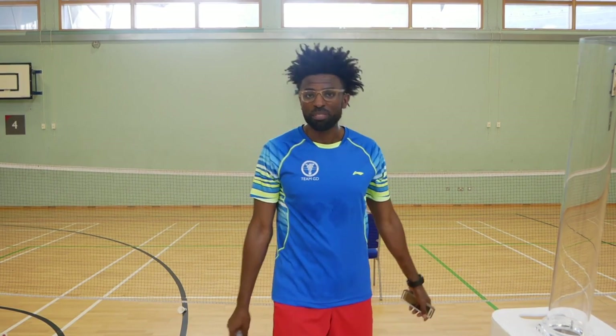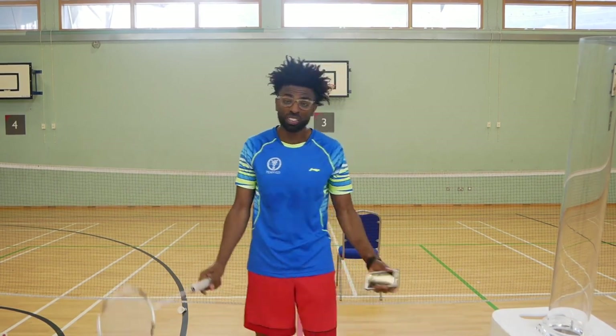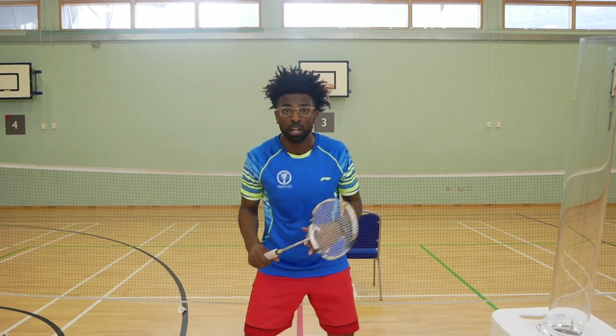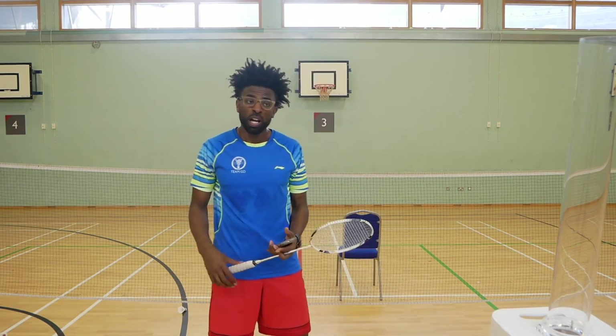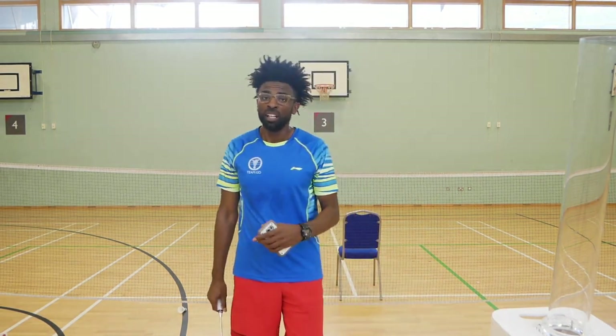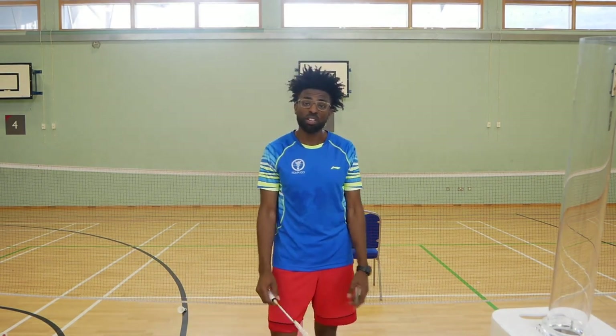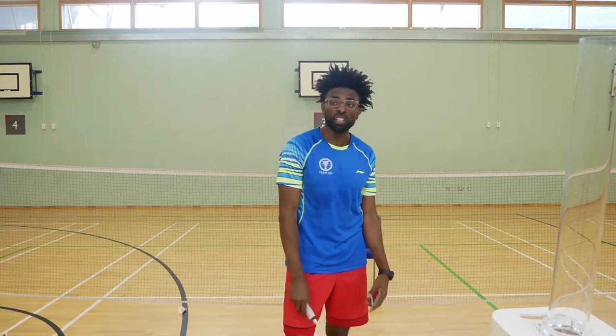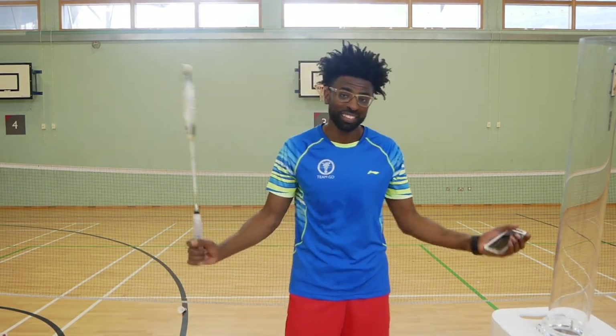Don't judge me on my bad footwork and technique. As you can see on that random shot, it was a lot more realistic — it was very important that I was splitting in order to be ready for the next shot. That was the Baddie Machine. Hopefully I'll be making more videos, so please subscribe, like, and comment down below. See ya.